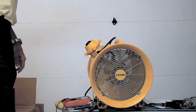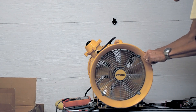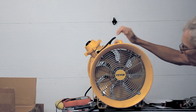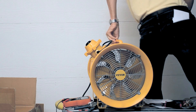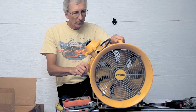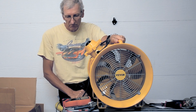Certainly not the quietest fan, but it sure does move a lot of air. I put my plastic bag near it and it moved. So that looks pretty good — that part of the job is done. Now I have a safe fan for clearing out the fumes. That's all for now.